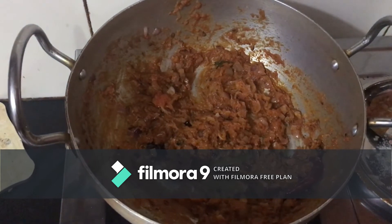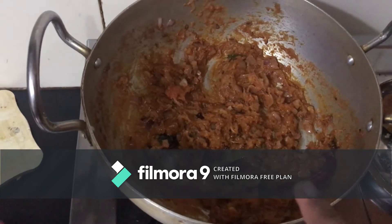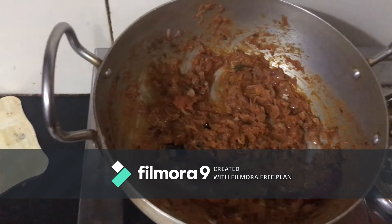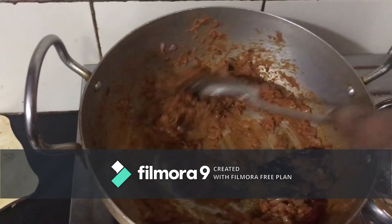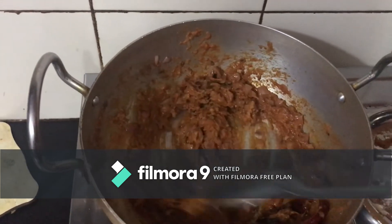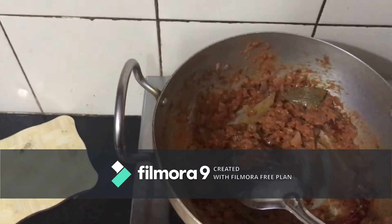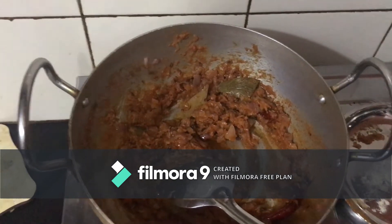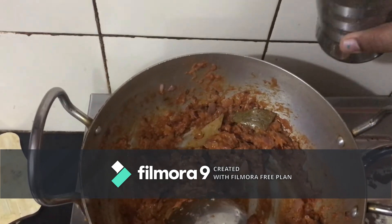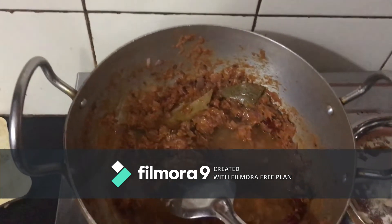Now we will add all the masala items — chili powder, turmeric, coriander, and all the powders. Add a little bit of butter and sauce. We will add some sauce and oil, then add a bit of water to adjust the gravy consistency.